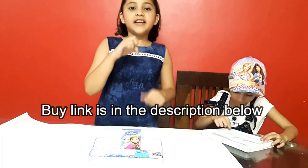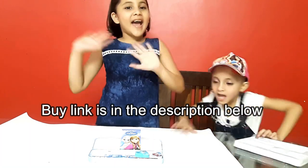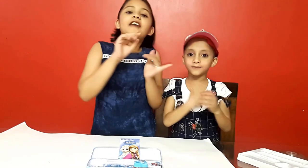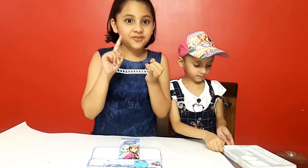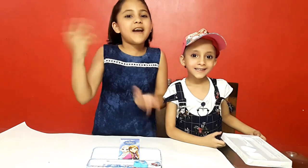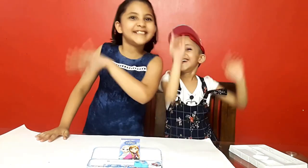I will put the link in description — if you want to buy, you can buy. So bye guys, thank you for watching our video. Subscribe to our channel, like and subscribe, click on our new video. So bye! Bye bye!